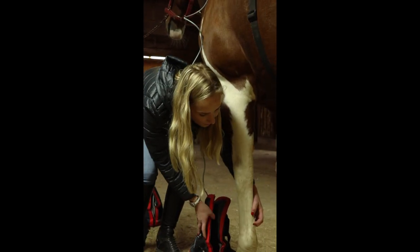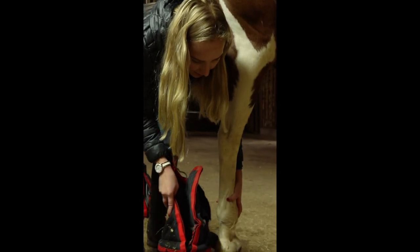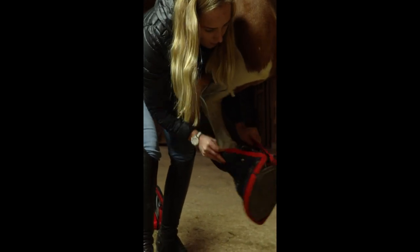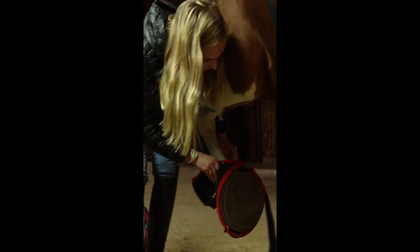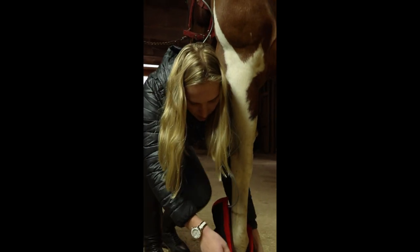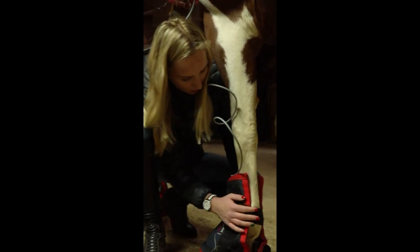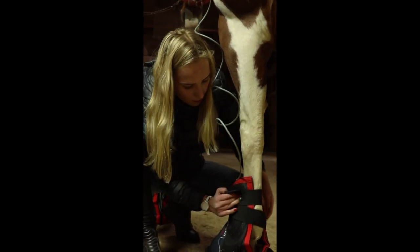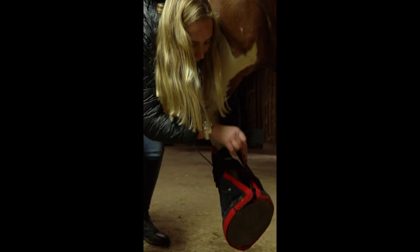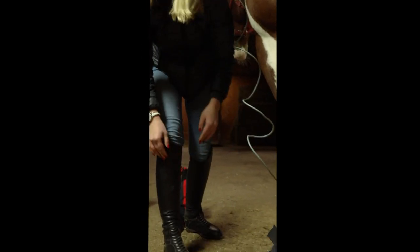Now we're going to pick up the foot and put the boot right inside, making sure to get it completely in, and letting your horse put the foot down. Now you're going to wrap around somewhat tightly to make sure that it's not going to loosen up anywhere. If you accidentally step on it, you can pick up the foot, put it back down, and strap it back in.